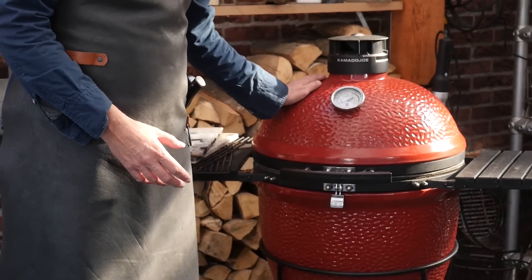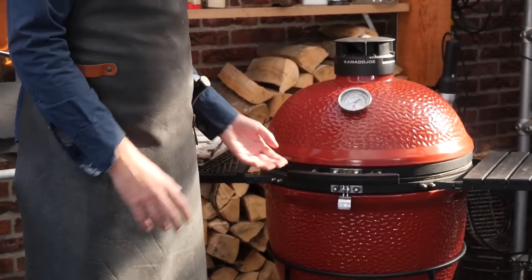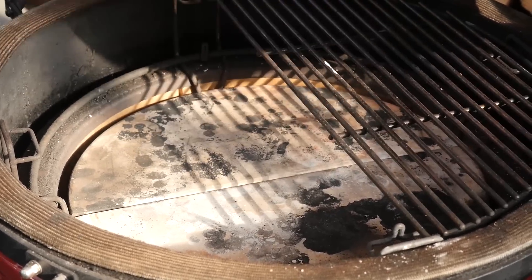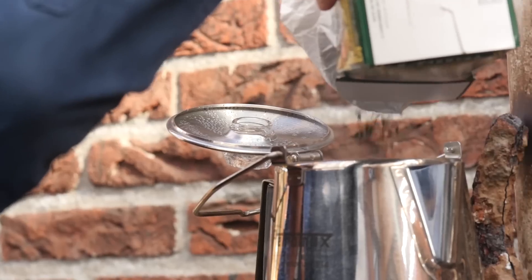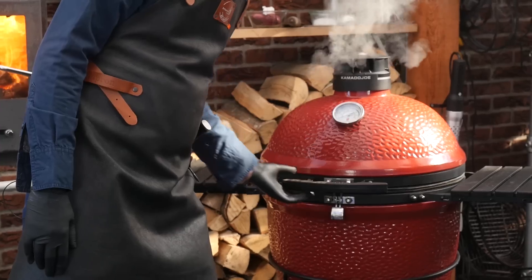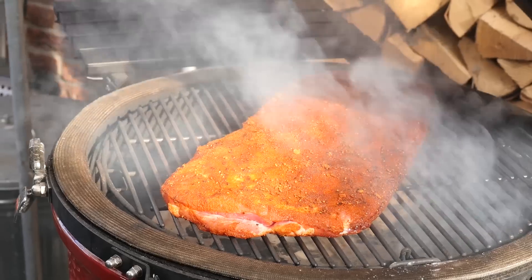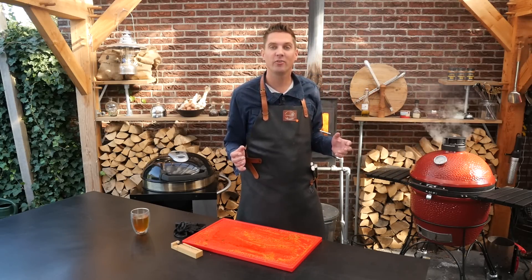The barbecue is heating up and we're going to open it and set it up for smoking. In this case we're going to be smoking with a chunk of apple wood. Next we'll put in the deflector plates, put in our grill grates, and let the barbecue come up to temperature once again. Our grill picked up a nice bit of smoke — time to put the ribs on. We're going to let this smoke for around two hours and then check for color to see if it's picked up enough smoke.